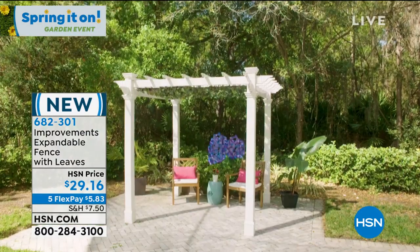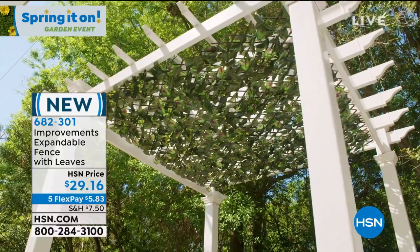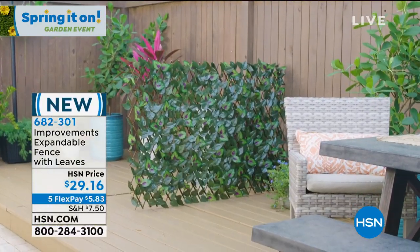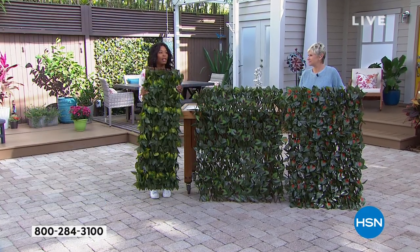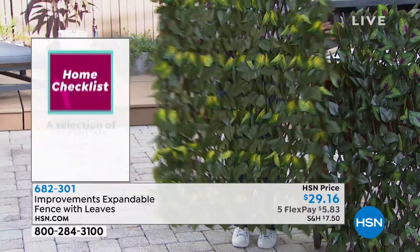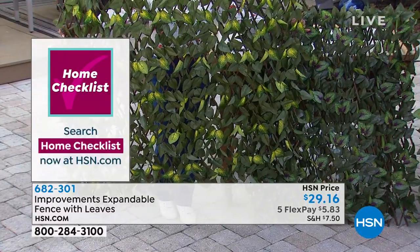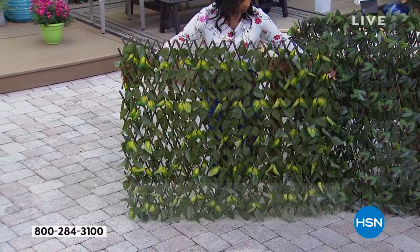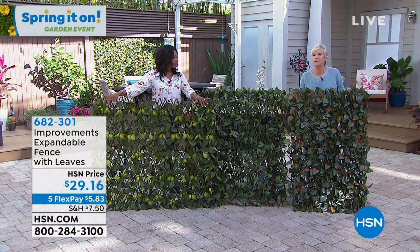We offered these last spring and they were a huge hit, so we were able to get them back in. They are five flex payments of five dollars and 83 cents, and they're completely done when you get them home. You don't have to string anything, you don't have to build anything. You've got these beautiful faux leaves that look like real ivy. We love the look of ivy but it takes a long time to grow, there's a lot of maintenance, and real ivy can infiltrate plaster, shingles, and cause damage. This gives you that look with none of the maintenance.